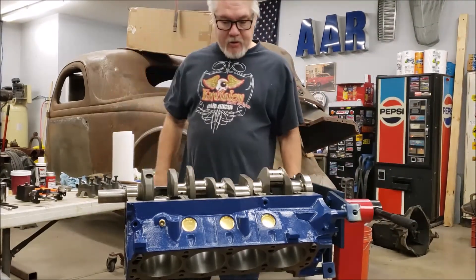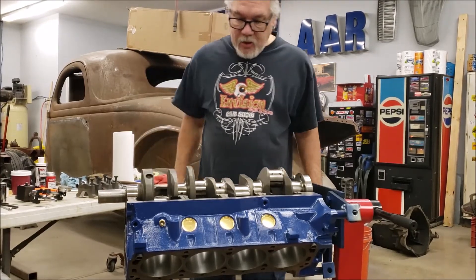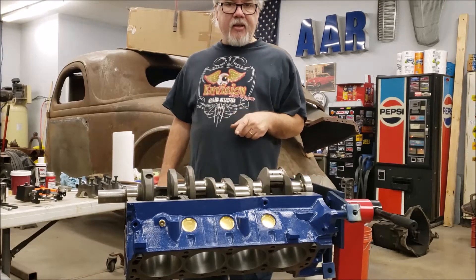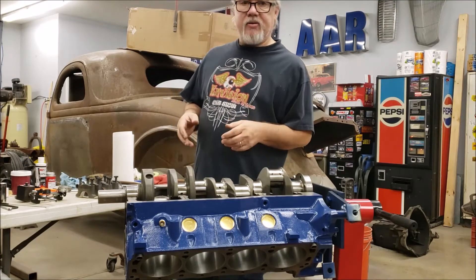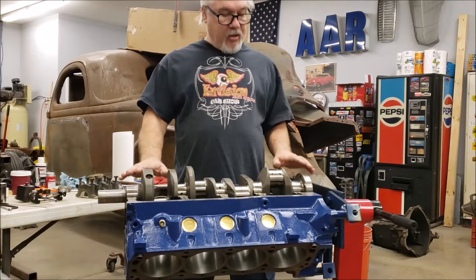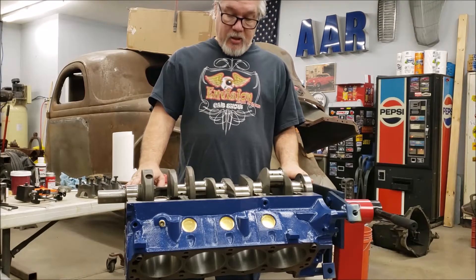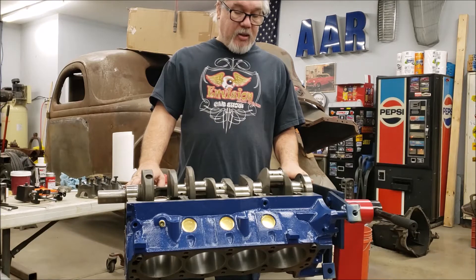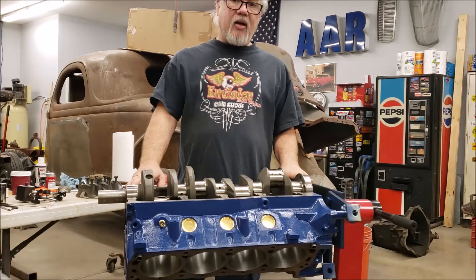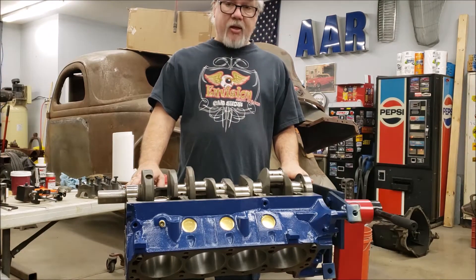Good morning, this is Mike with AAR Customs, ILO Automotive Restoration. Yesterday we got the main bearing clearances measured for Bill and Linda's Sunbeam Tiger engine — factory 289 Ford V8. It's a neat little car about the size of an MG, came with a factory 289 Ford V8 with a top-loader four-speed behind it and a Dana rear axle.